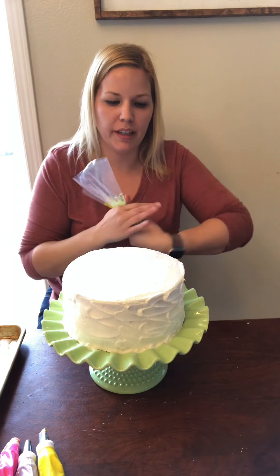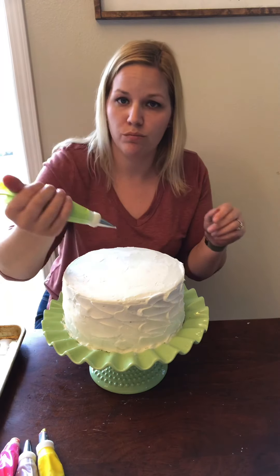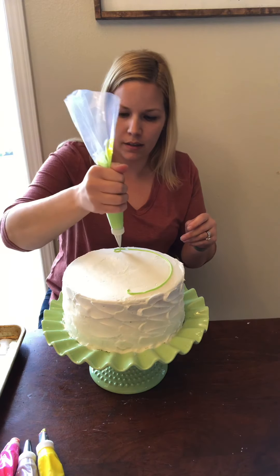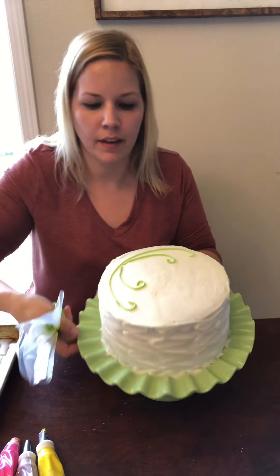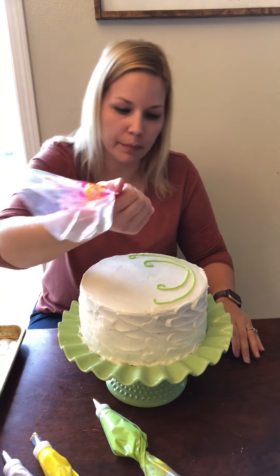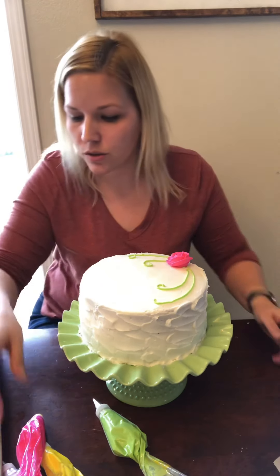I like to work in a C-method. I take half the cake and with a size 3 tip — just a plain straight line tip — I make a fancy C, then come out and make a smaller C. It kind of gives me a guide to where to put the flowers. I put just a little blob of frosting, and since the flowers are frozen I can touch them — they come off the parchment paper easily and you just put them down. Super easy.